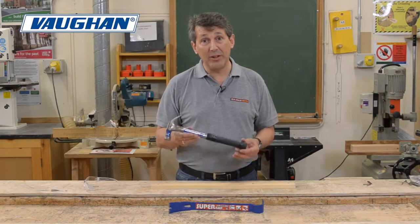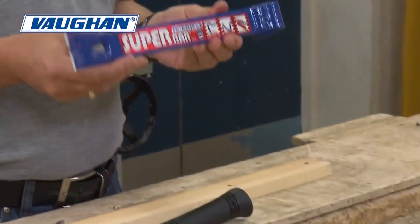Currently, with every hammer, you're getting a free 15 inch Vaughan Superbar.